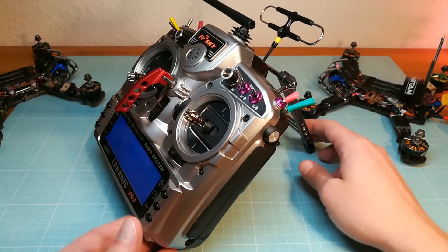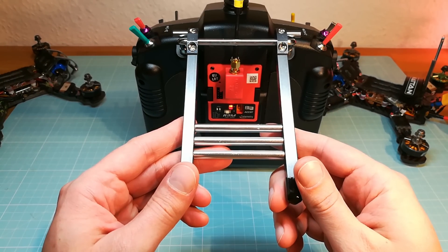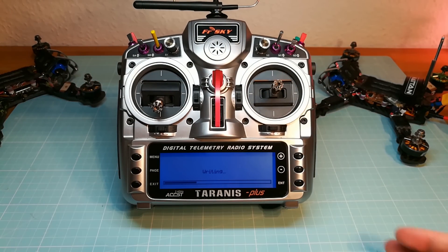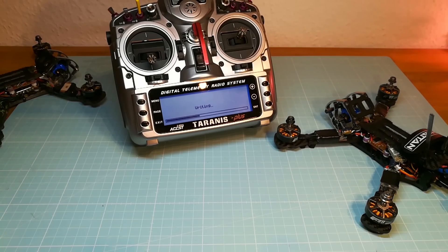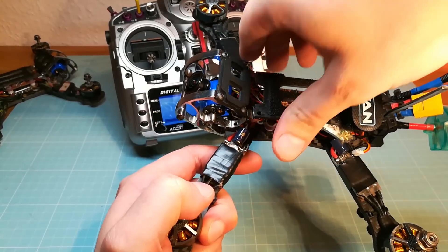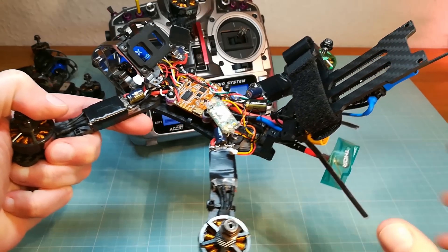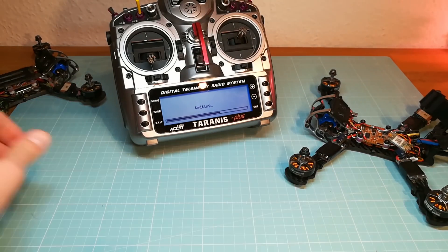While the module is flashing I am going to show you how I want to update my receivers. I am not using the F-Port firmware, so I have not connected the F-Port wire to my FC. I have even powered my receiver over the receiver power pads on my flight controller, so I can't use the pass-through update function at all. For simply updating my receivers I have built an update wire and I have also soldered a small connector to my receivers on both of my quads.